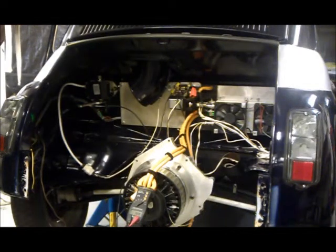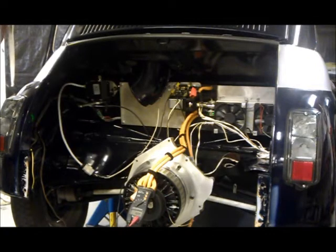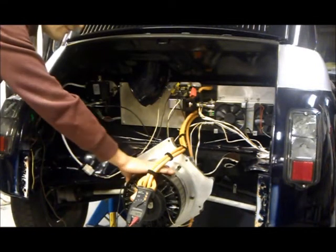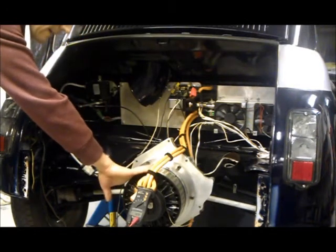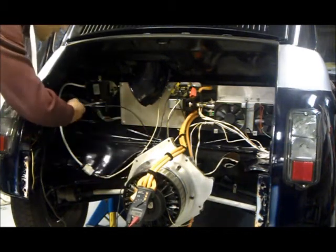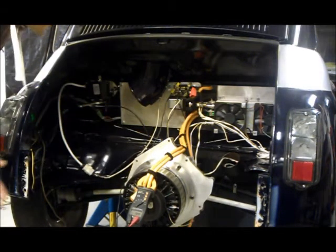We're here to talk about regenerative braking and the Kelly controller. I have a Kelly KDC-72601 controller hooked up to an Agni 95R motor. I run a 72 volt battery pack, and also connected to the controller I have a Kelly 0-5 volt throttle.